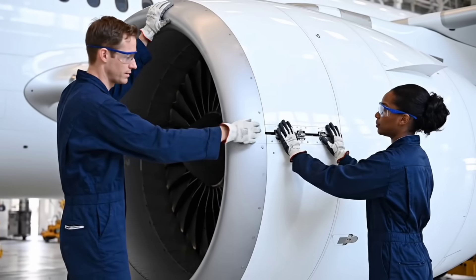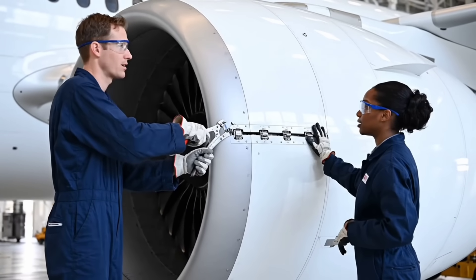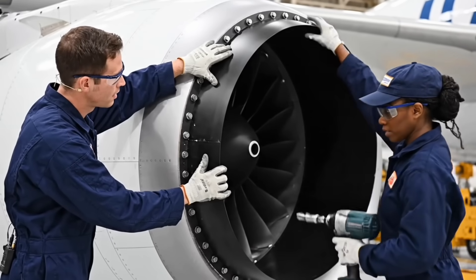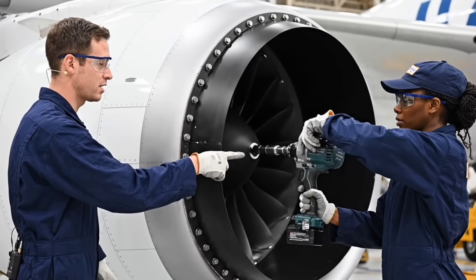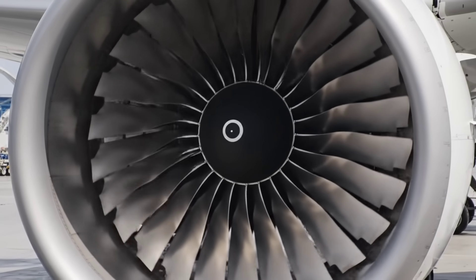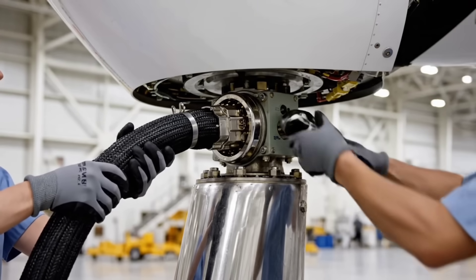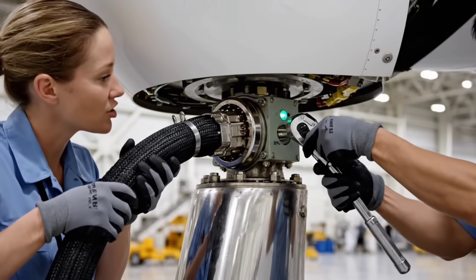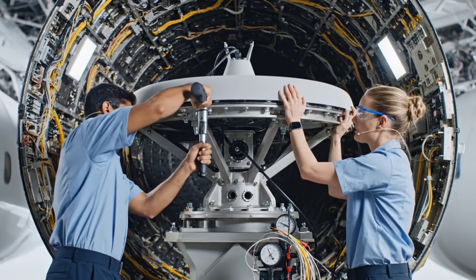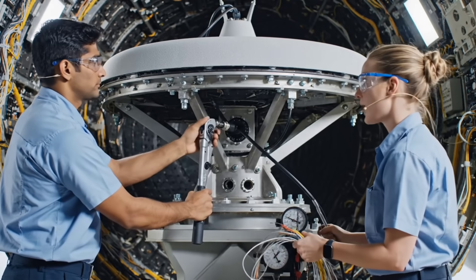Cowling secured. Seam tolerance checked. Inlet alignment check. Sealant strip next. Harness check complete. Thrust command circuit online. Radar feed secured. Checking azimuth alignment.